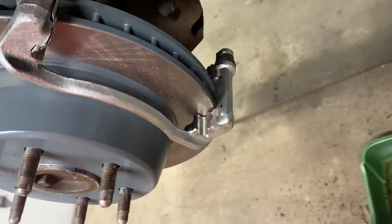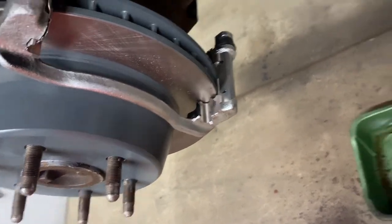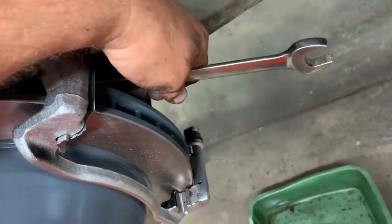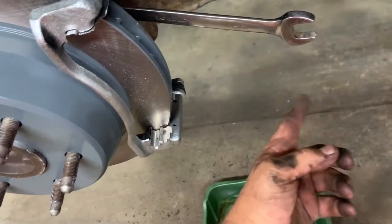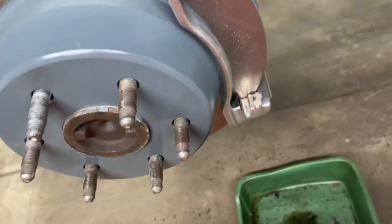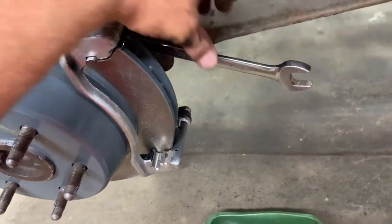Put the wrench on the bolt, hold your hand on the wrench, swing the hammer from down below, and hit the end of the wrench right there — hit it pretty good. You can do that a couple times and that thing won't come loose.